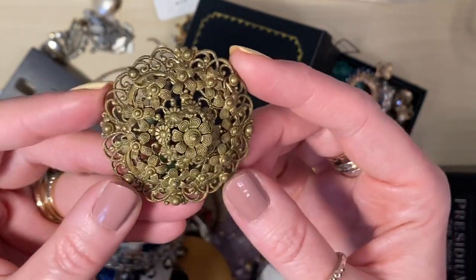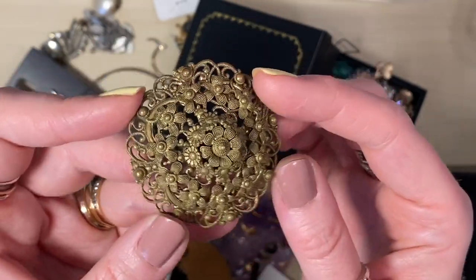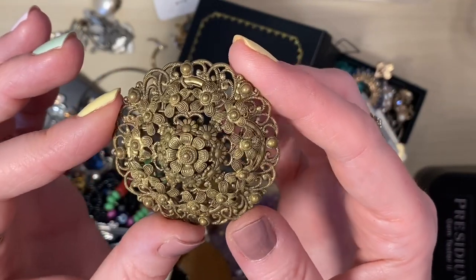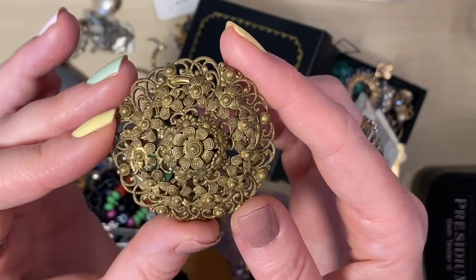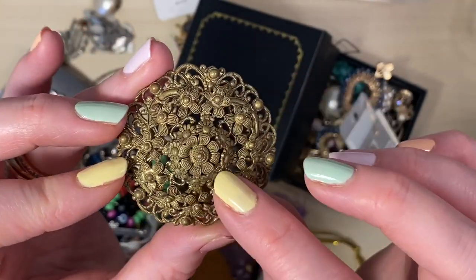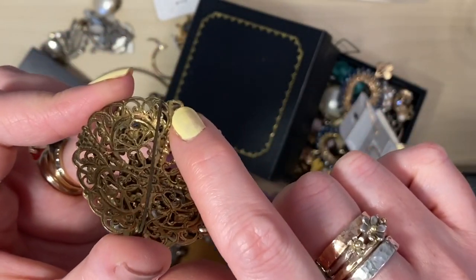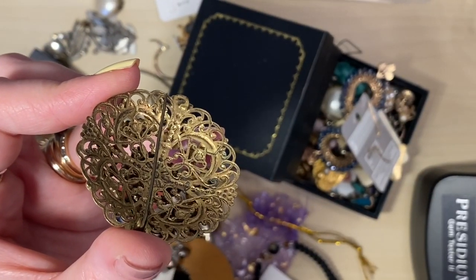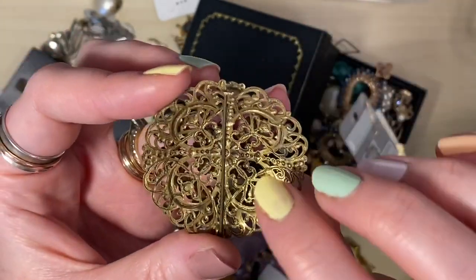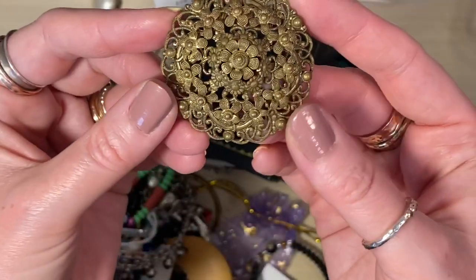I'm really enjoying Poshmark in the UK. Have you joined since it came to the UK? Let me know in the comments. This is an older piece — it's got to be at least 100 years old. That is beautiful filigree work with little daisies. You can see it's older because there's no safety on the clasp there. It's gone a little bit slack, unfortunately. I wonder if I might just be able to bend that around a bit more. Love that.